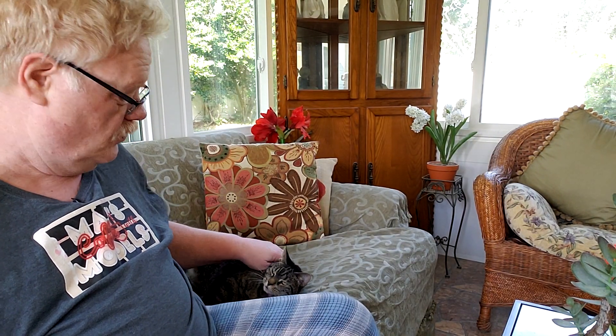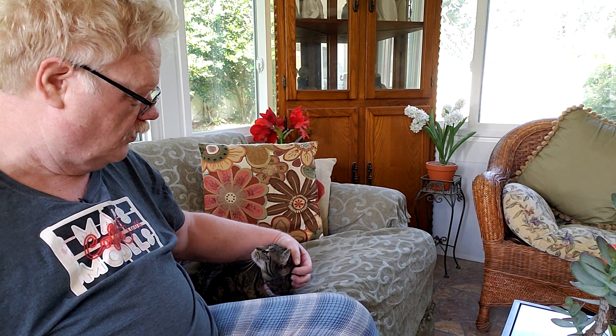Good morning everybody. I am being given instructions by my Lord and High Master on exactly how she wants to be petted. She uses her rear foot to push my hand up over her head when she wants me to scratch her head. Hope this day is finding everybody in good spirits.